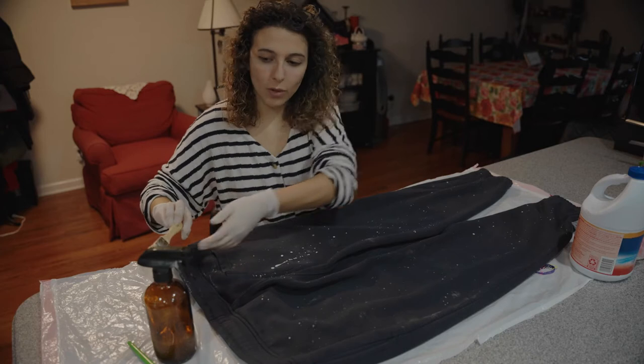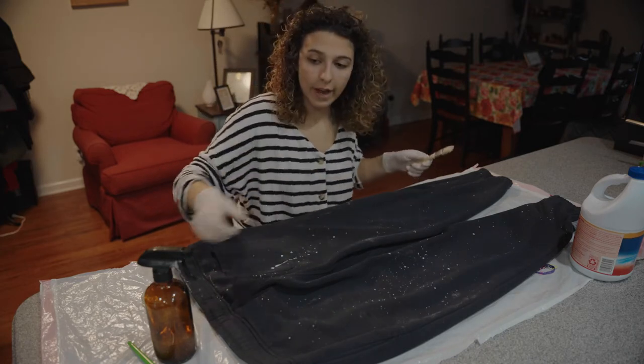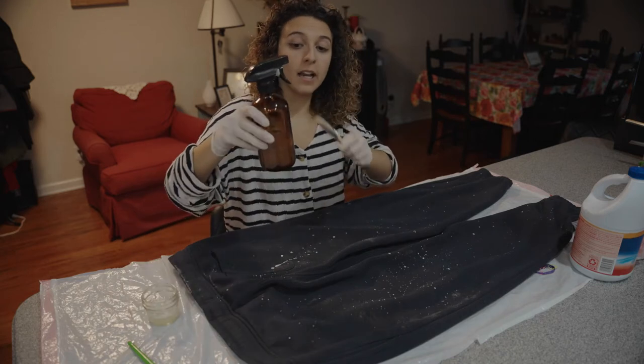It's the galaxy! We're gonna let this set for a few minutes and then we're gonna use the spray bottle that has bleach and a little bit of water.